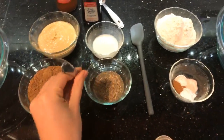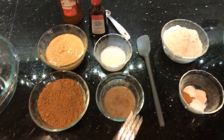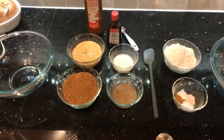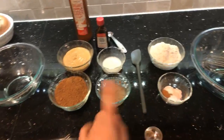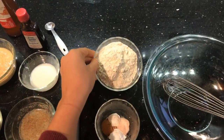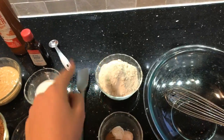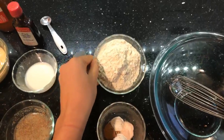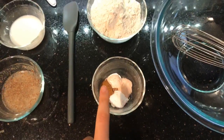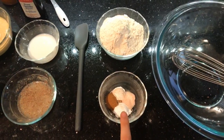I'm going to add the flax seeds into three tablespoons of water, stir this up, and let it sit for a few minutes while I talk you through the rest of the ingredients. For our dry ingredients we need about a cup of flour. I've tested this recipe with all-purpose flour, whole wheat pastry flour, and even a gluten-free flour blend. Today I'm using a white whole wheat flour. We also have some cinnamon, baking powder, cream of tartar, and salt.